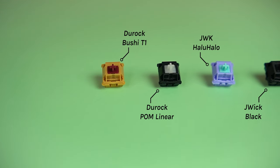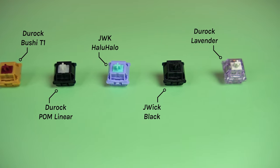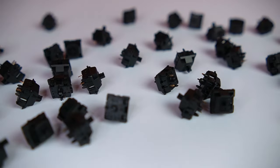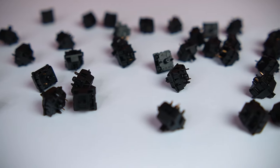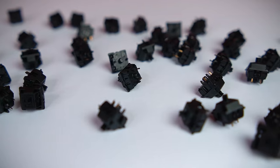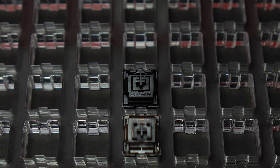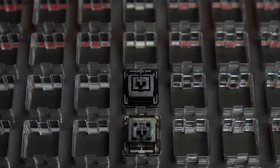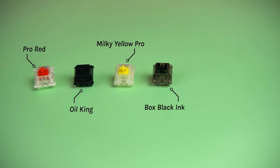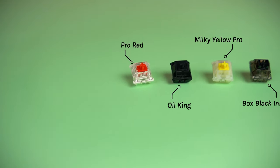During my early days in the hobby, it was JWK that was the darling switch manufacturer because of their buttery, smooth offerings. I've tried a few JWK switches and there are some standouts like the super cheap but super nice Jaywick Blacks, but for the most part I've not been all that impressed. Gateron has been a mainstay in the hobby since before I was even in it, but they never really stood out until recently when they upgraded their housing design and factory lubing. All of their newest switches seem to be sporting these upgrades and all of the ones I've tried have been awesome, from the cheap Pro line to the high-end Ink switches.